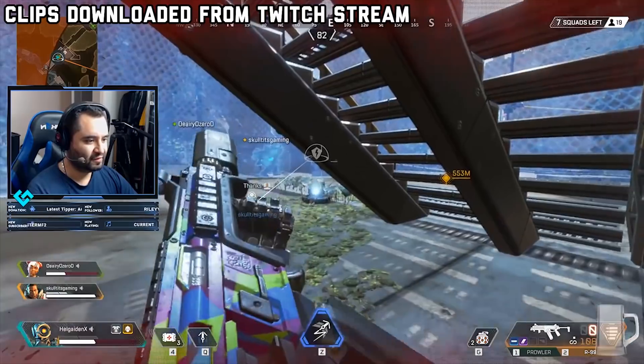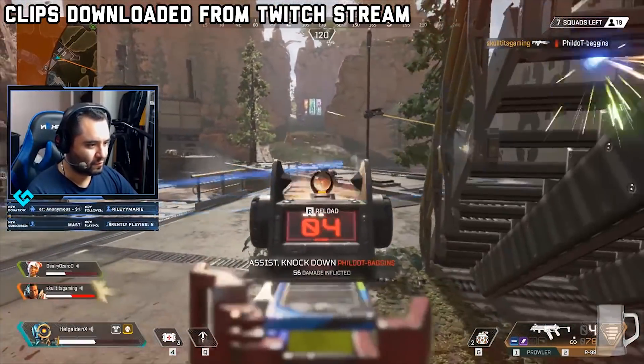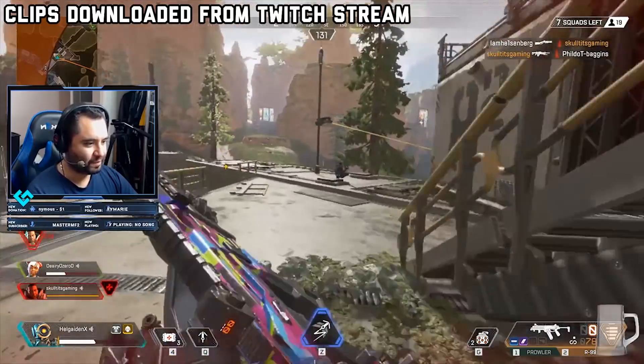So there's the configuration — let's talk about the results. I did a test stream on an alt account so I didn't have to worry about interacting with chat. We were streaming to Twitch and tested some popular titles: Apex Legends, PUBG, Fortnite, and Overwatch. All the games did pretty well.